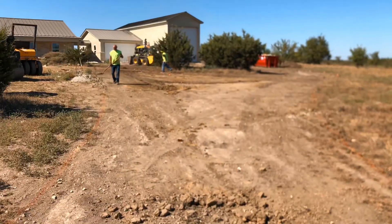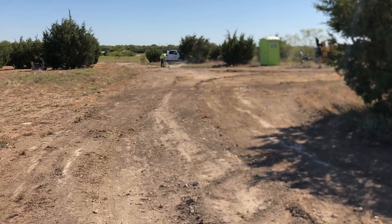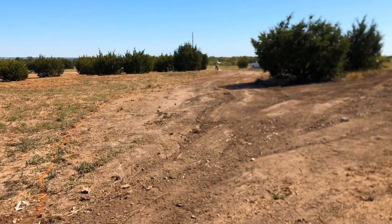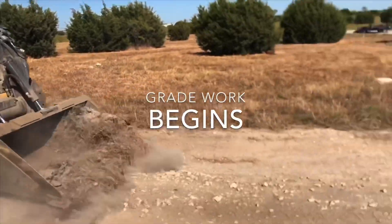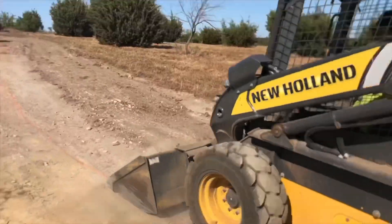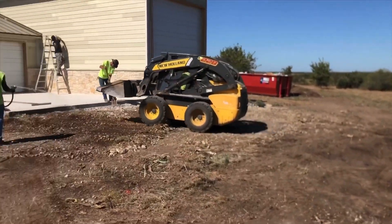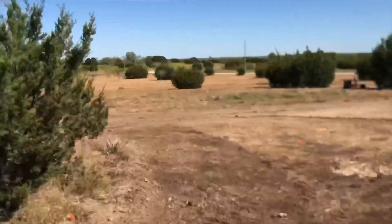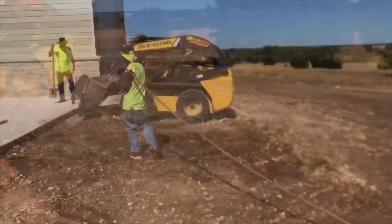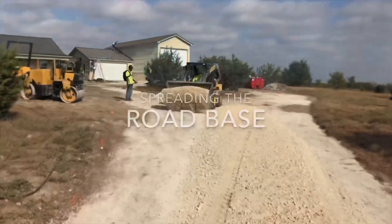When we get ready to chip seal these driveways, we have to establish two things with the base: hard and smooth. The ground was hard but it wasn't smooth, and before any new chip seal can be put down, the road base must go down first. To do this, we come in with our tractors, level the ground off, get all the unevenness out, and scalp off any loose dirt, grass, or debris. When a home is being built, lots of debris gets scattered across the would-be driveway. Once everything is cleaned off, manicured, and rolled the way we want, we start spreading road base.